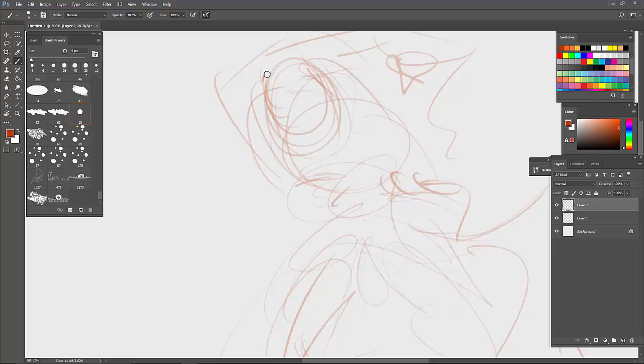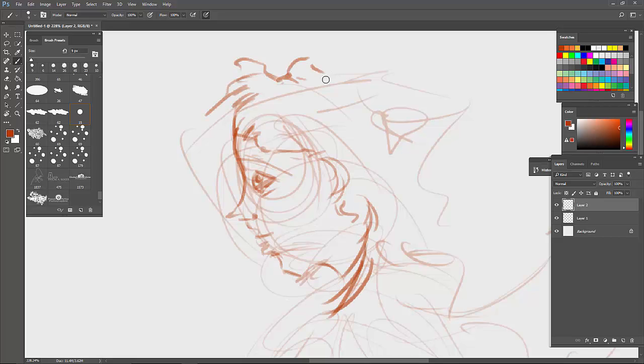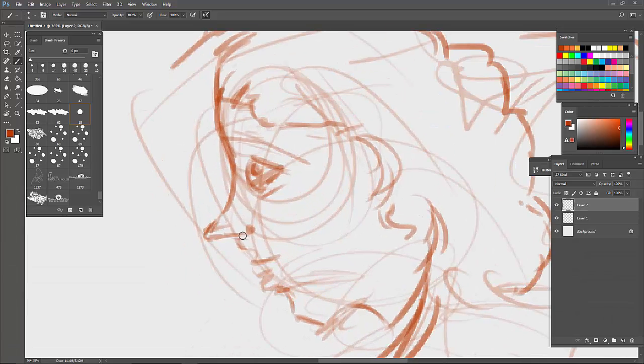I'm going to draw over on the next layer — this is when I actually start drawing my idea. Whatever you're imagining in your head is when you start drawing it. This is called the form layer. Gesture, form, then the final — it's a three-step process. Every time I draw in Photoshop I use these three steps. This art took me about 22 minutes to complete, but I've sped up the video for you.